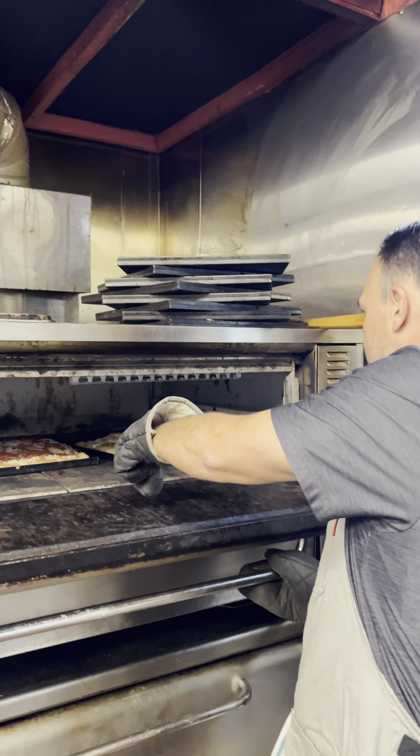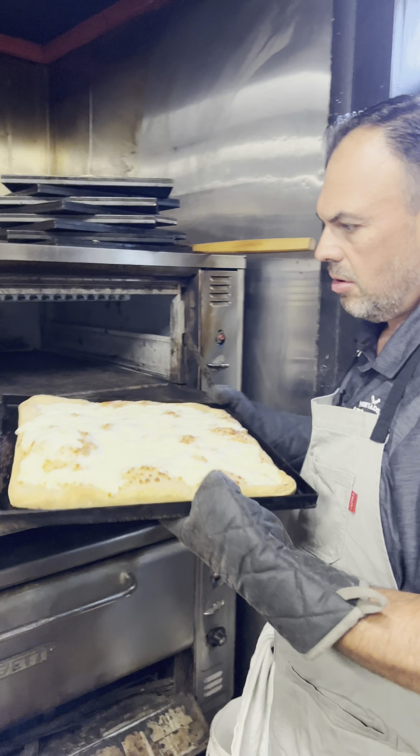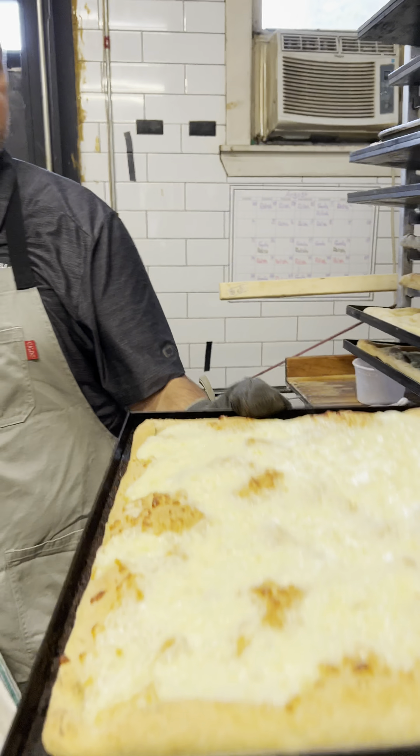Here we go. I'm going to check out the progress on the grandma. I'm going to put the finishing coats on this thing here.